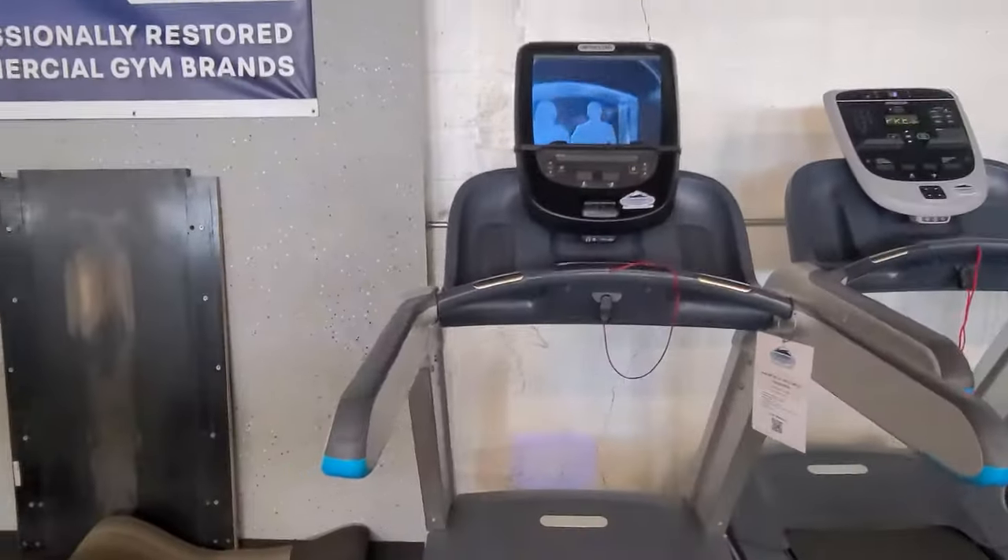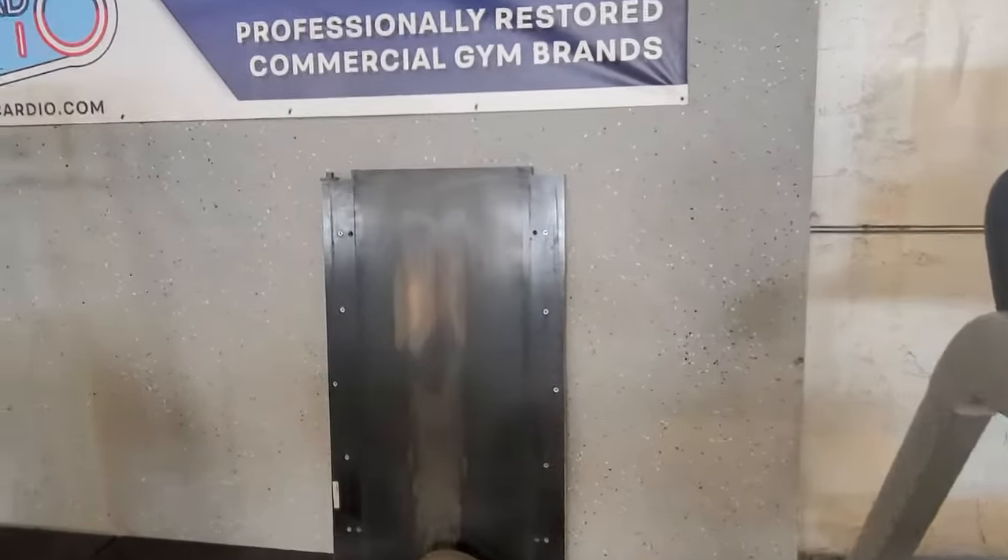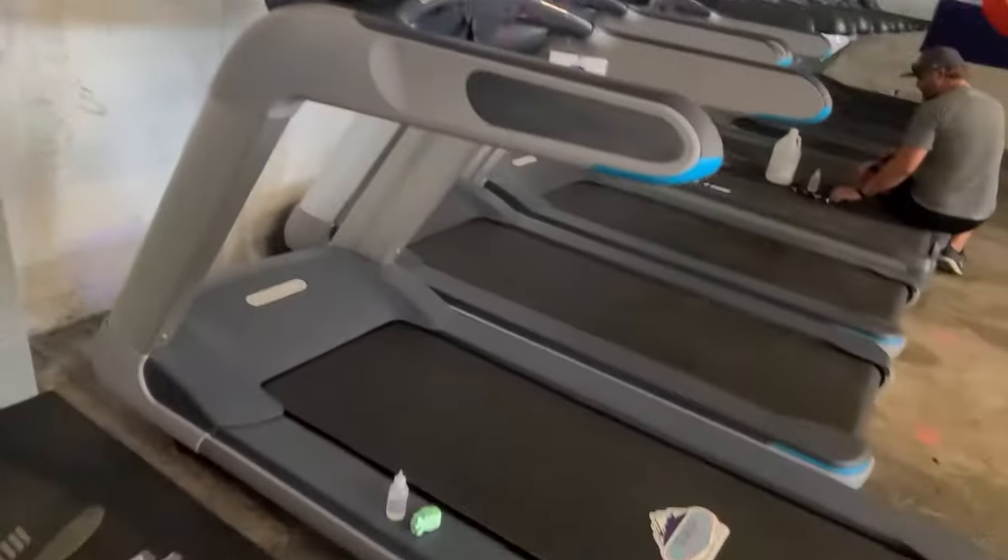Hey guys, welcome back to another cardio video. Today I'm going to be giving you tips on how to keep up with your treadmill, because if you don't, you're going to get some wear and tear.